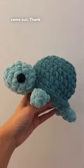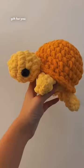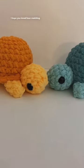And here's how the turtles came out. Thank you so much Imariya for letting me make this gift for you, and happy birthday to your boyfriend. I hope you all loved the matching plushies.